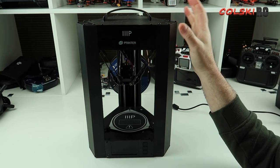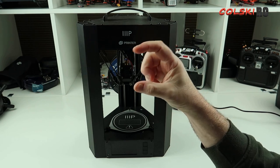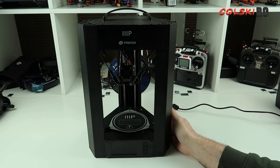I have printed PLA with it. I printed the test print — I think it's a little man — when I first got it to set it up. Printed fine.